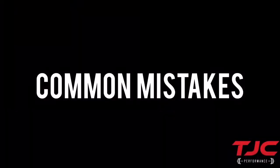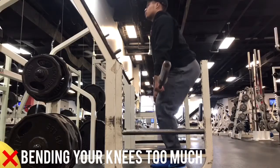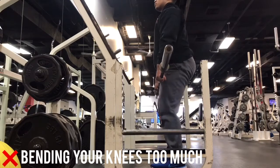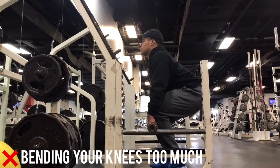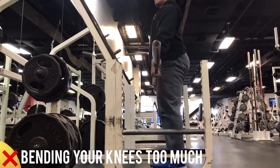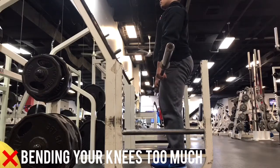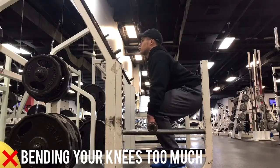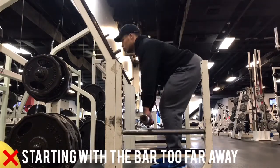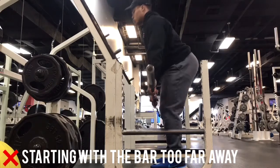One common mistake in the rack pull is bending your knees excessively or squatting the bar, which can reduce your leverage by having the bar further away from the fulcrum of the movement — which is your hips — and can also place additional stress on your back that increases the risk of injury. Starting with the bar too far away can also cause similar problems. For both errors, just make sure to hinge your hips back enough.